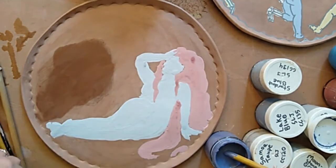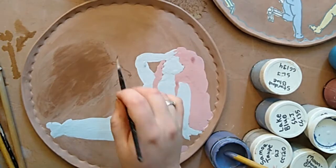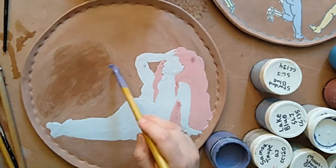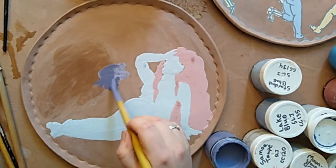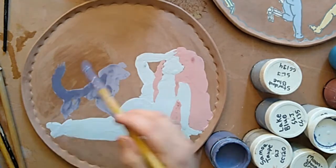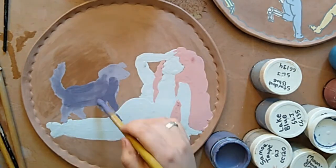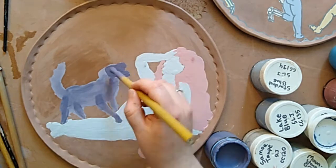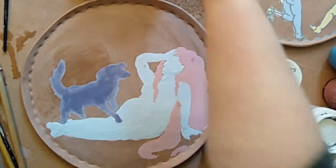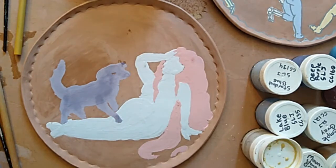Another thing to think about is what else is going to be on this canvas. I'd originally wanted her to be paired with either another person or an animal. I've opted to do a black dog, even though it will actually be just a deep purple dog. My original thought was to put the head kind of level on the other side of the canvas, but I found that made the whole thing look too balanced — I wanted to give it a little bit more asymmetry to keep visual interest.